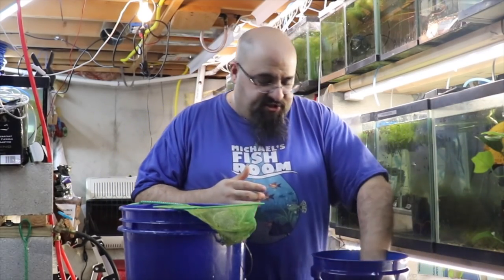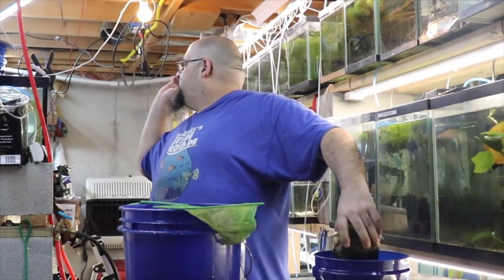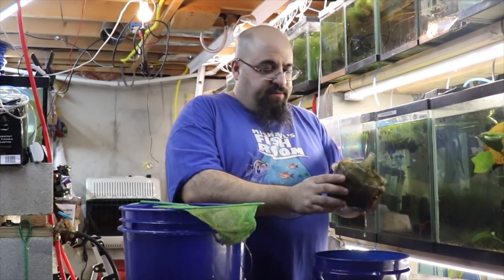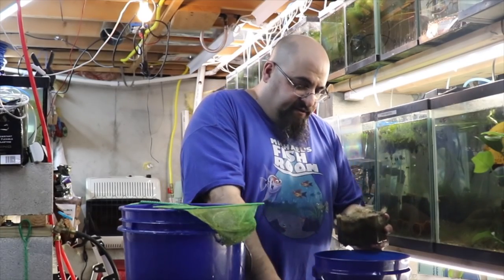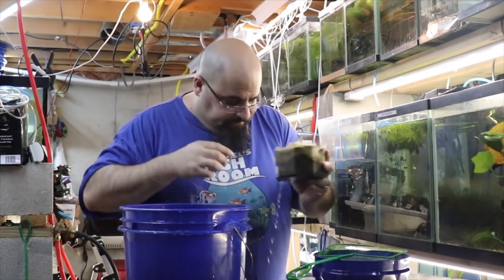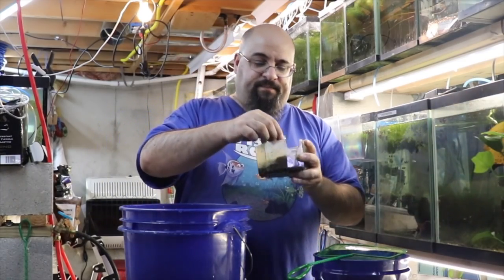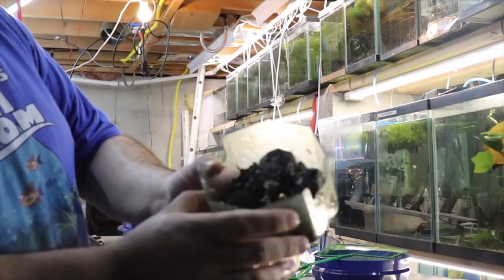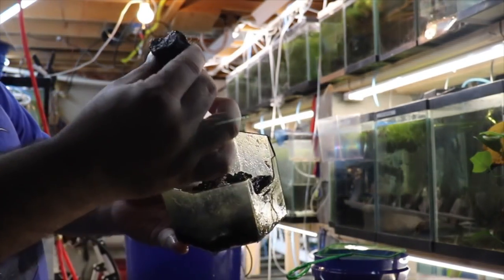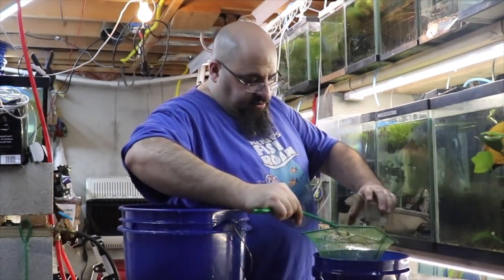Now I'm going to clean the Japanese box filter. Here it is — lots of snails, and Chewy loves snails. This one is pretty much the same thing, just a different shape. When they're new they have a tube and an air stone inside. This one has lava rock in it. I'm going to clean these rocks the same way — dump them in the net.